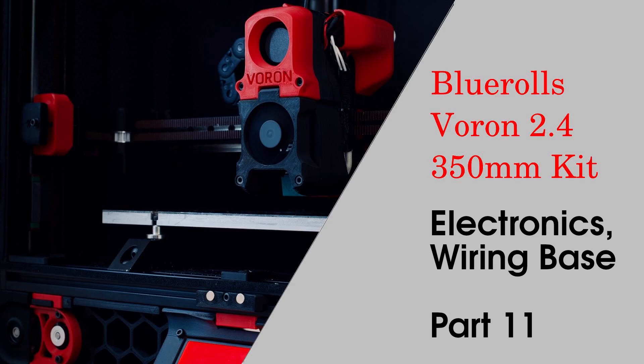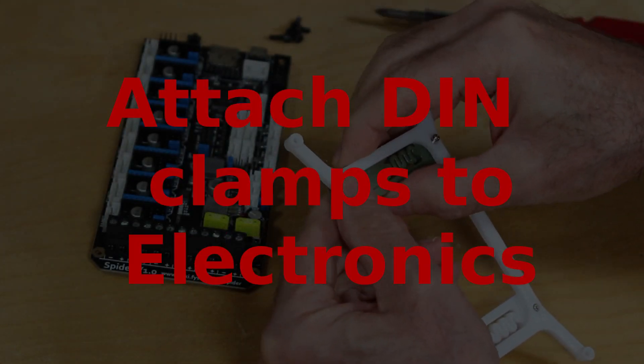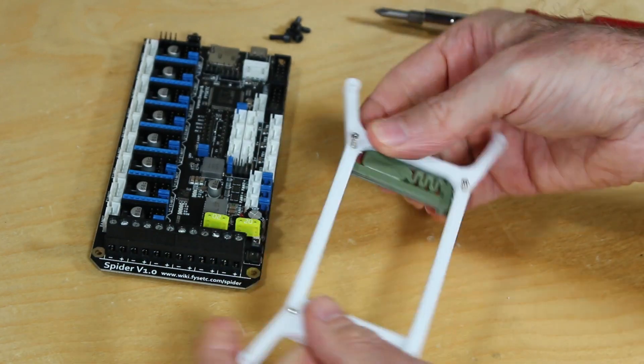Welcome to part 11 where we start on the electronics of the Blue Rolls Voron 2.4 350 millimeter kit. We start by attaching the DIN clamps to the electronics.